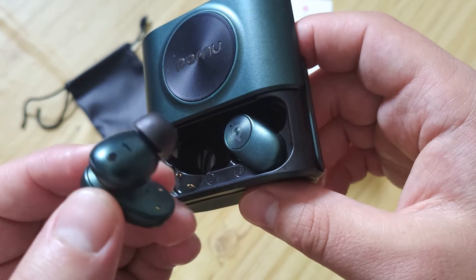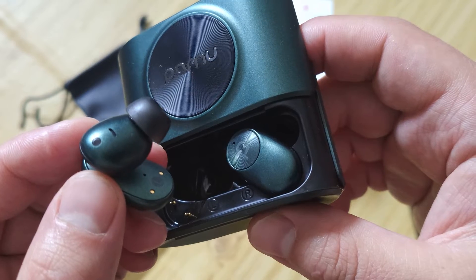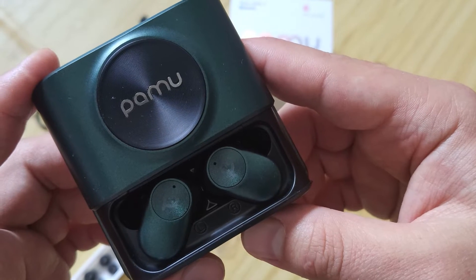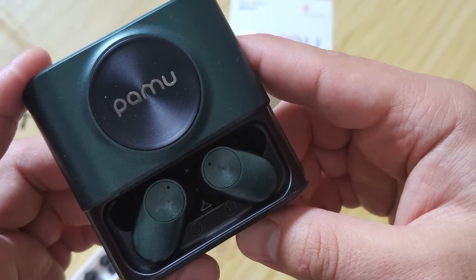Didn't show you this one yet — that's really cool: a skin sensor. When you take them out of your ear, the music stops automatically. Not a lot of TWS models can do that.